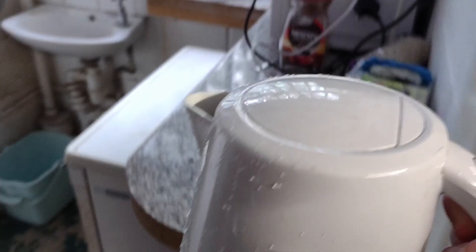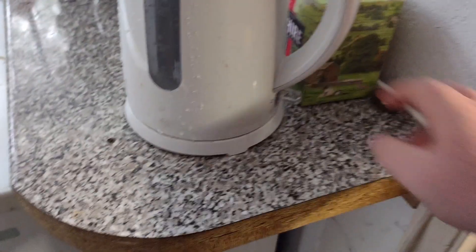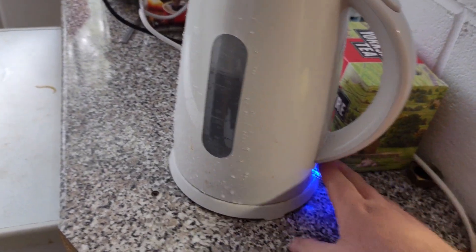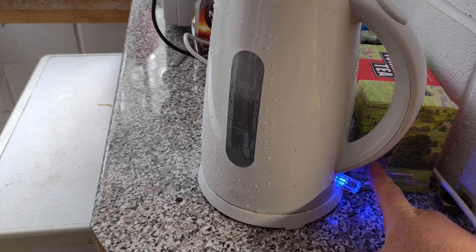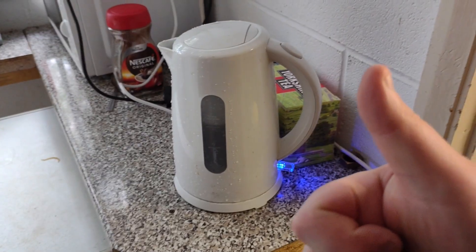First things first — kettle, water, slap it down, turn it on. I live in the valleys so I don't need a water filter or anything like that. Water out the tap, fresh and clean — kettle, bang, bosh. If you live somewhere with hard water or dirty water, you might need a filter.